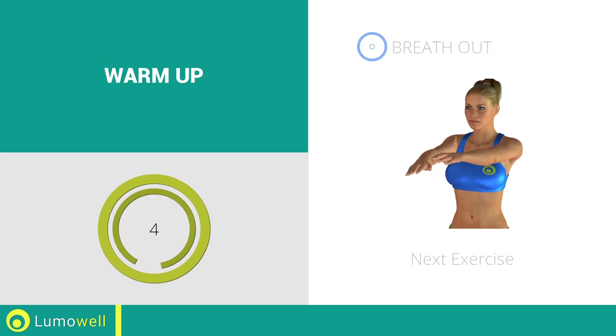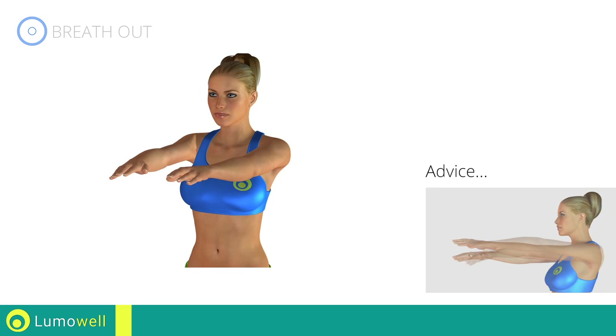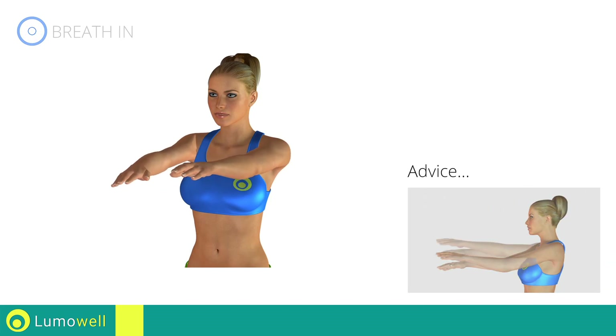Next exercise: crossing arms. Go! Be sure not to raise or lower your elbows. Keep them constantly at shoulder height. Don't bend your arms — keep them constantly flat.